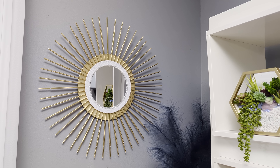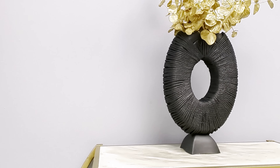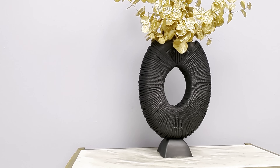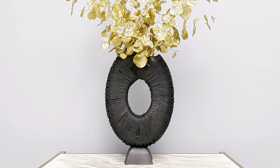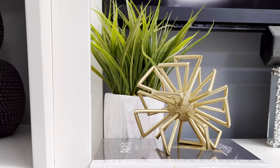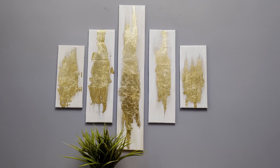Hi everyone! In today's DIY projects we are crafting with Dollar Tree items. We'll be creating some beautiful high-end home decor items on a budget that you could use to decorate your home. For your shopping convenience, all the items used in today's DIY projects will be linked in the description box below, so do check them out.